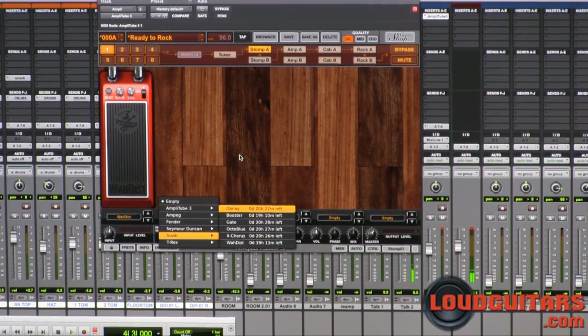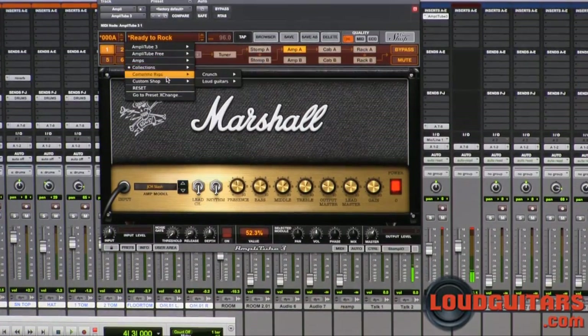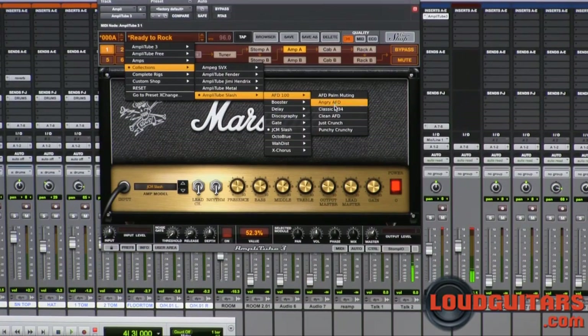You can hear when we've got that wah in there especially Slash's signature tone. In the amps we've got the AFD100 head and the JCM Slash head, and you'll notice when you download the software and check out the Slash package there are a bunch of presets inside all of these setups for different sounds.